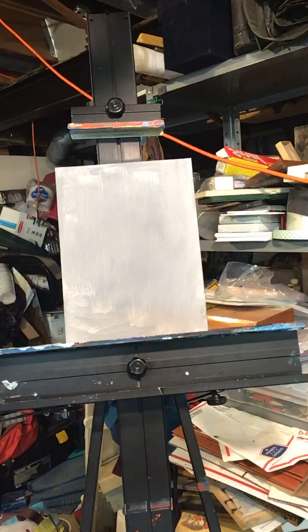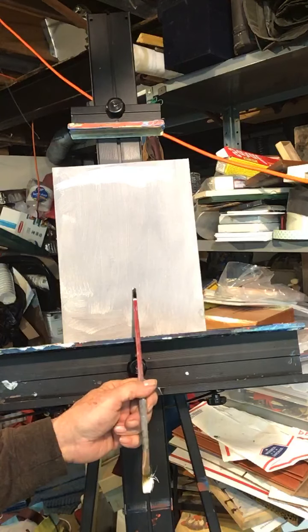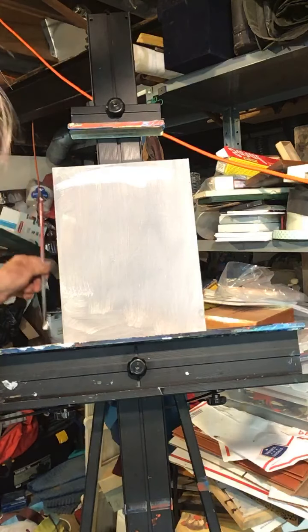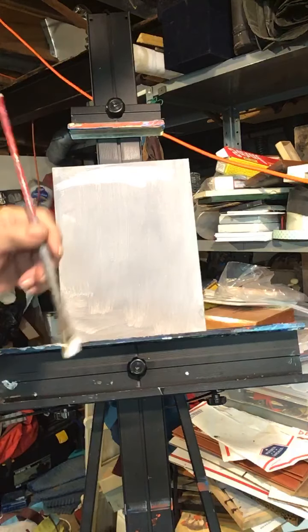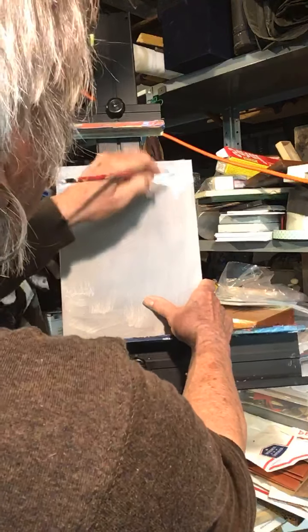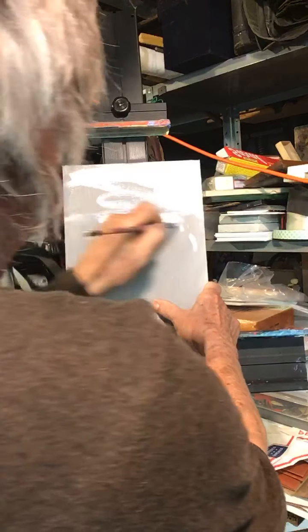I've got a whole bunch of stuff on my palette over here today. I'm gonna try and get started. So the first thing I'm gonna do is get a little bit of white. By the way, I use a gray canvas — I always use a colored canvas — because if I want to do white I can do white here, dark here, go back and forth. The gray is kind of a middle ground.